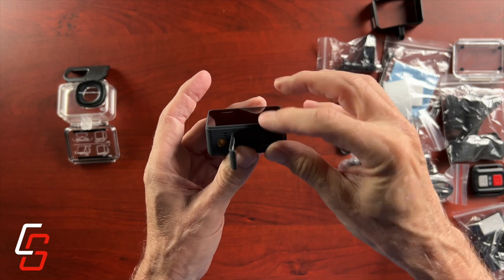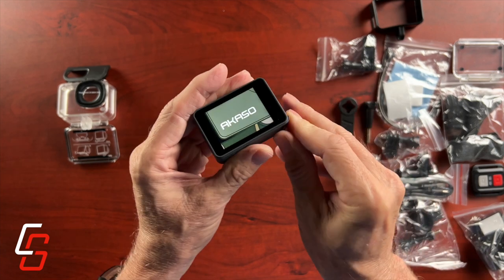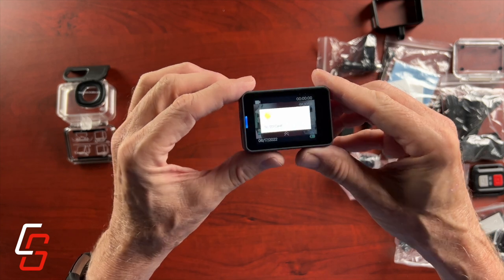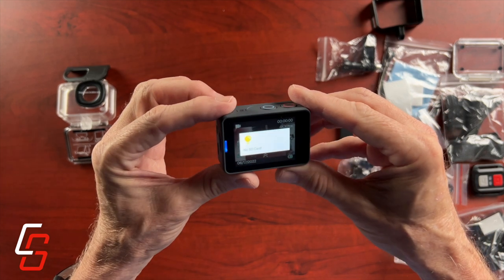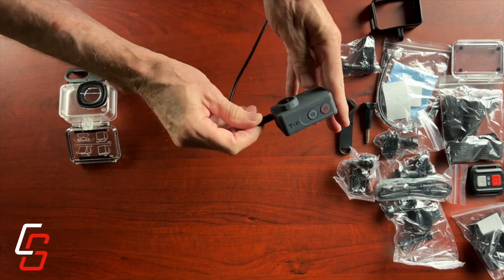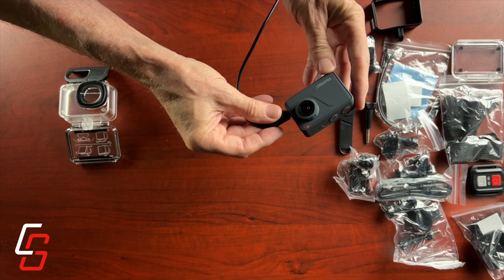I think they included the incorrect charger for these batteries. The batteries do fit in the camera correctly, and you can charge the batteries inside the camera with the USB-C cable. Thankfully they did send the correct batteries — otherwise this test would have been over in a hurry.